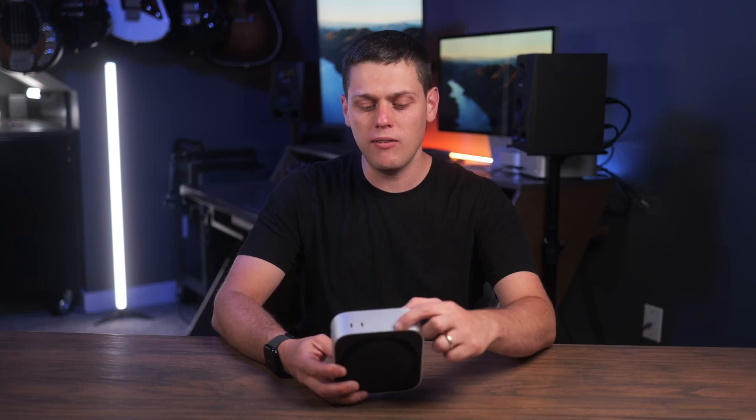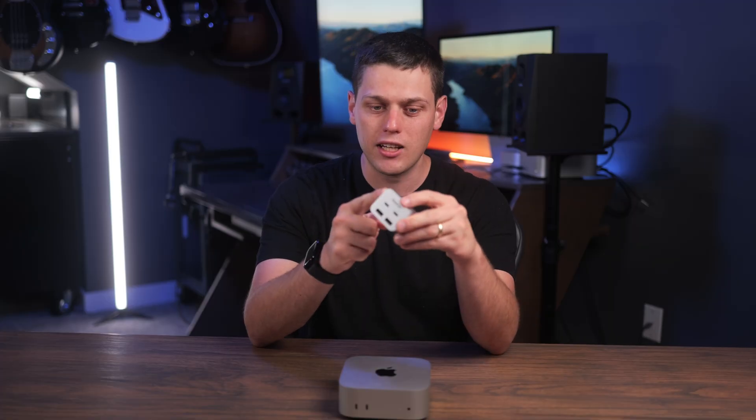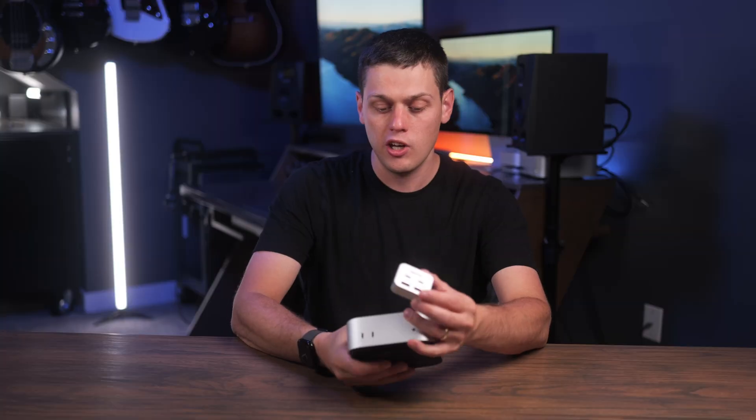The M4 Mac Mini is an amazing computer, but you may find yourself needing more ports on the front of it. RayQ's Mini Pack is a way to add an SD card slot, a micro SD card slot, two USB-A ports, and you still get to keep your two USB-C ports. All you have to do is just insert it on the front of the Mac Mini, and it is super small and low profile.